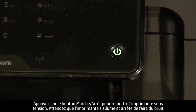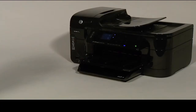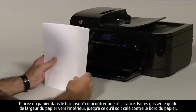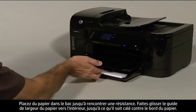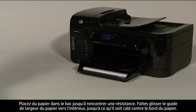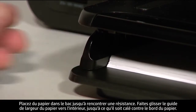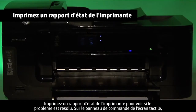Wait for the printer to turn on and stop making noise. Load paper into the input tray until it stops. Slide the paper width guide inward until it stops at the edge of the paper. Do not push the guide in so tightly that it starts to bend the paper. Try printing a printer status report to see if the issue is resolved.